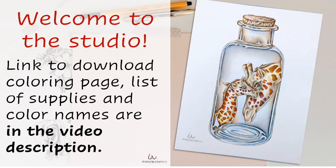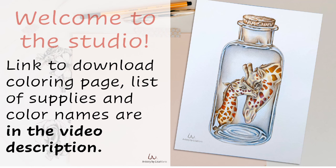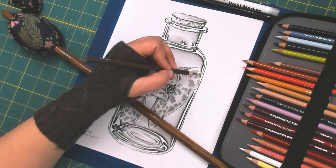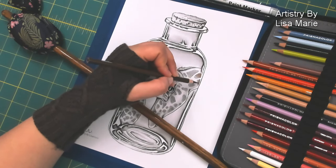Hi everyone, this is Lisa Marie from Artistry by Lisa Marie. Welcome to the studio. Remember the link to download this coloring page, the links to all the supplies I use, and the names of all the colors are in the video description.